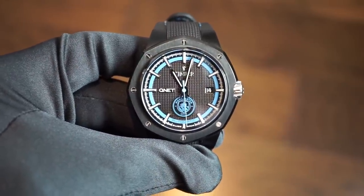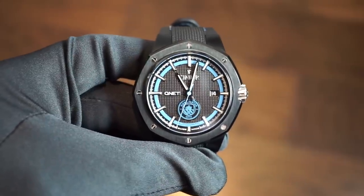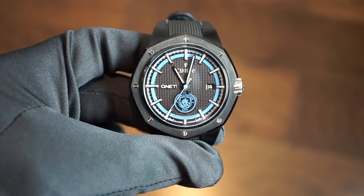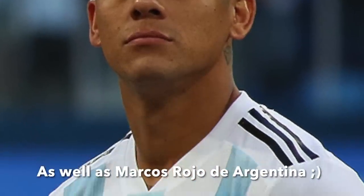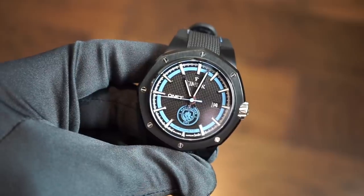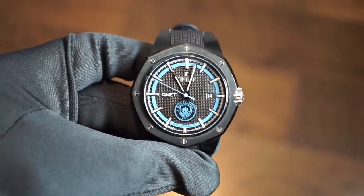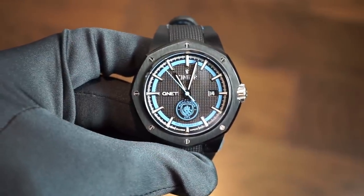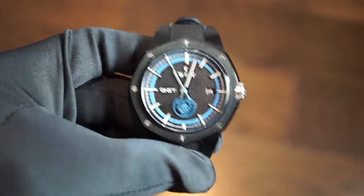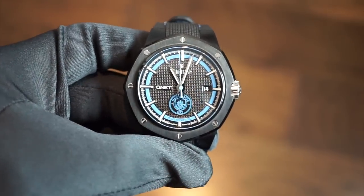The colors reflect Manchester City, one of the best football teams in the world. If you're a Manchester City fan, it's very hard to find a Manchester City watch, and this is an official, licensed watch — meaning they have the licensing rights to produce it with the logo. It's not just some random brand slapping Manchester City on a dial.